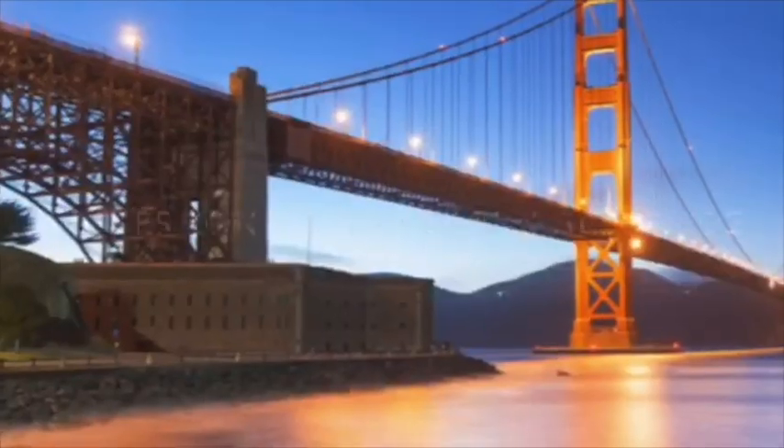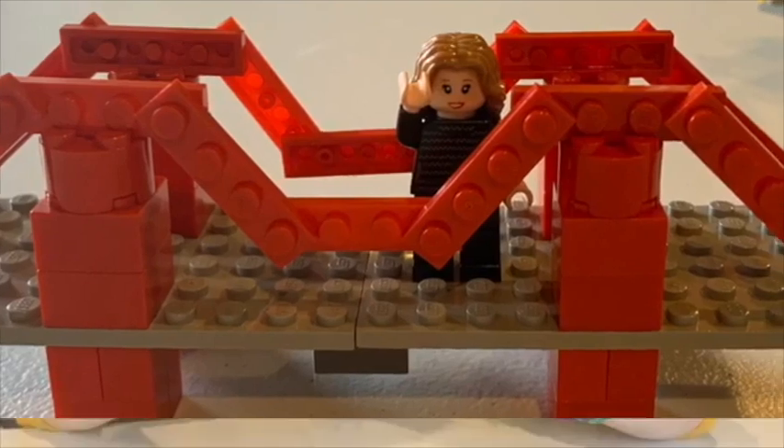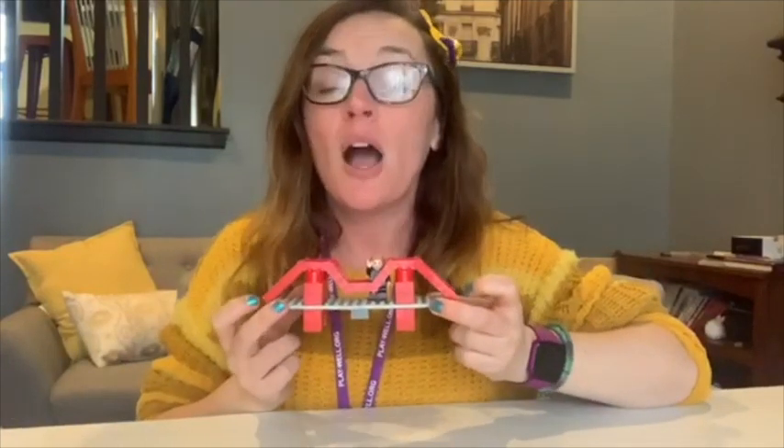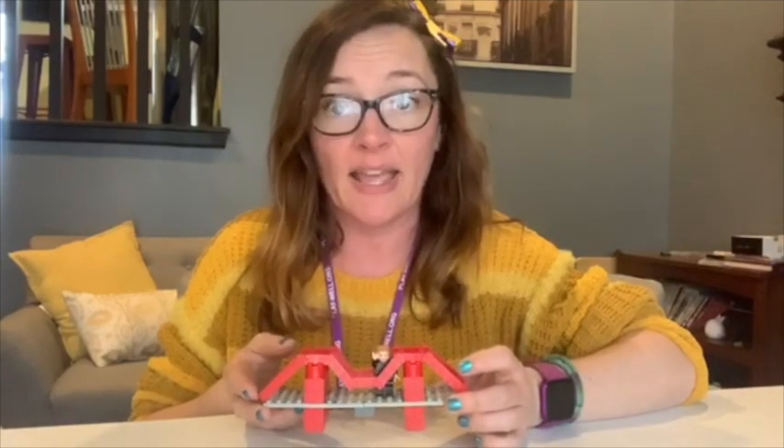Hi everybody, I'm Lego Erin and today I'm going to show you guys how to build a mini version of the Golden Gate Bridge, which is a suspension bridge. Here's my finished product — that's the Lego version of me waving hello to you. I picked this project because it doesn't require a lot of parts and pieces, and I thought it might be something that a lot of kiddos can do at home with the parts that they have.